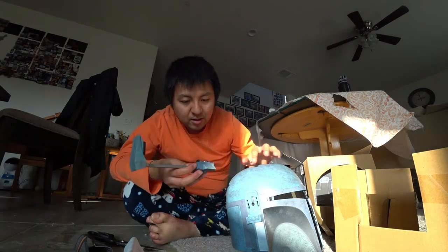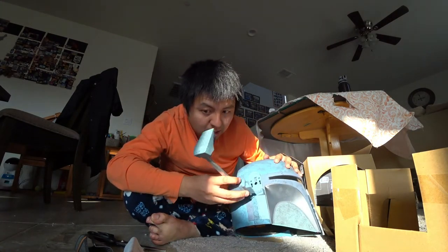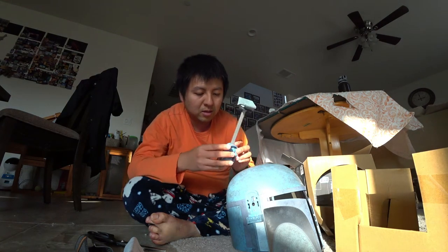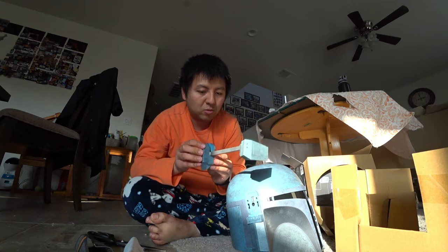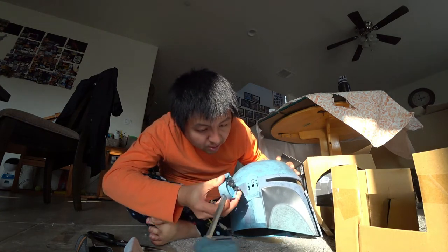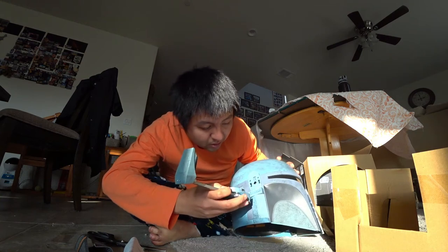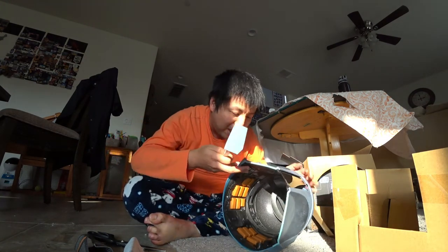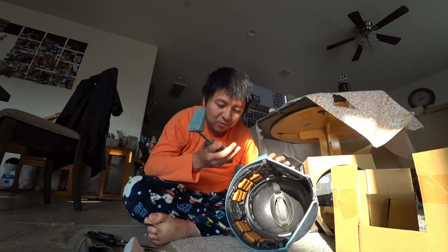And there are some pieces here that'll clip on. I think this one goes down like that — up, and then down. I need to put the battery in there first.